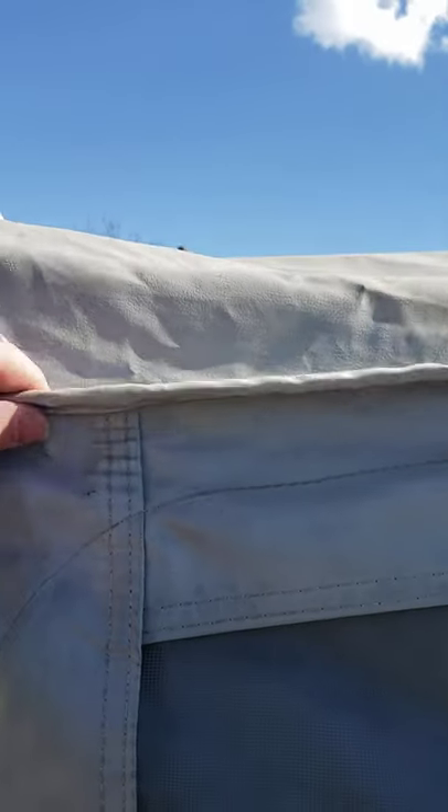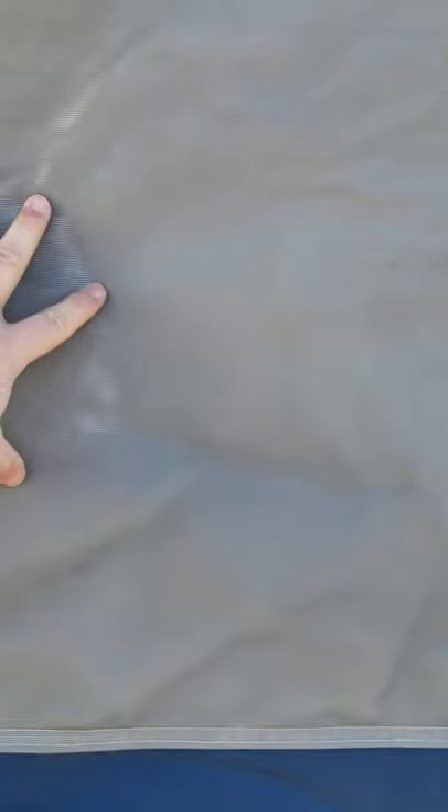Like I said, the canvas is in great shape — just needs a bath. I checked all the stitching, all the stitching is good, all the screens are good. There's one little spot I found inside I'll show you. Steps are good, tires are good.